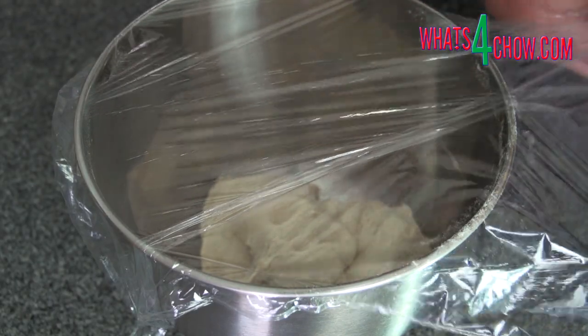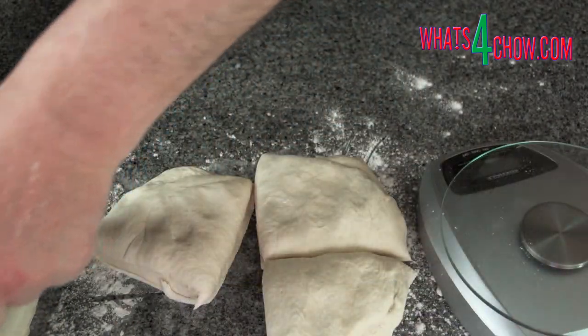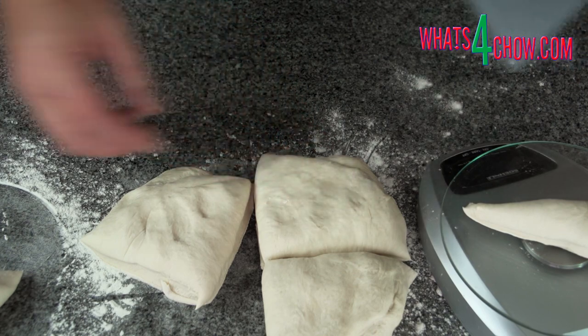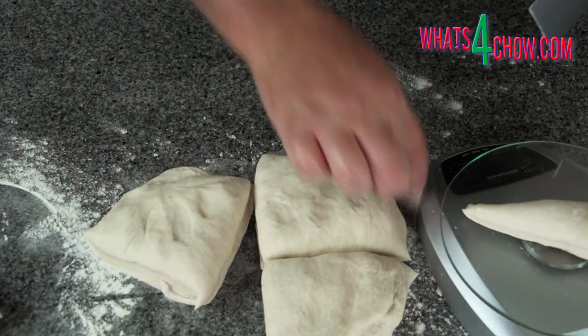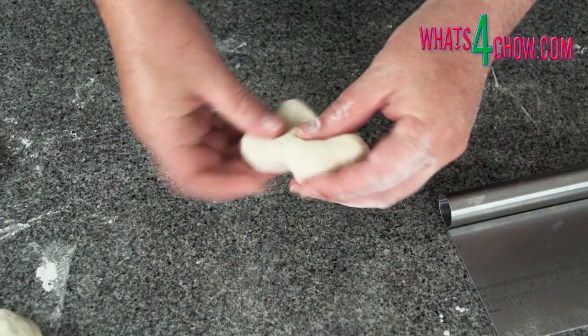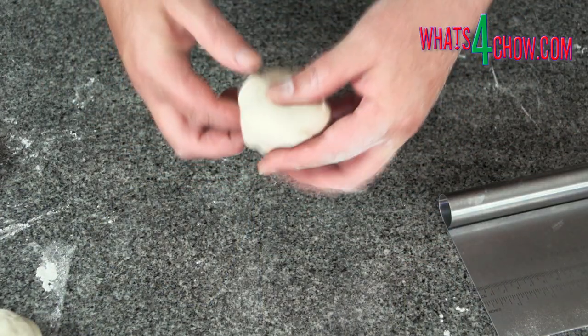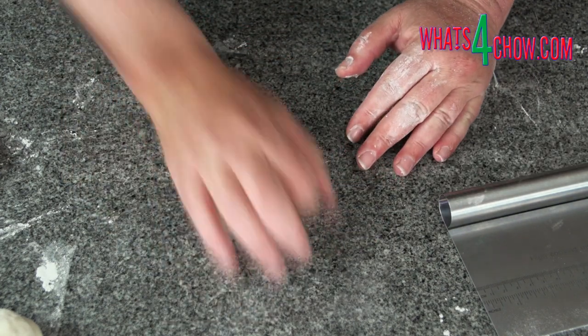Allow the dough to relax for five minutes. Remove the dough from the bowl, weigh it, and divide it into 12 pieces for small rolls, eight pieces for medium, or six pieces for large. Working with one piece at a time, stretch the edges of the dough to the bottom to form a rough ball.